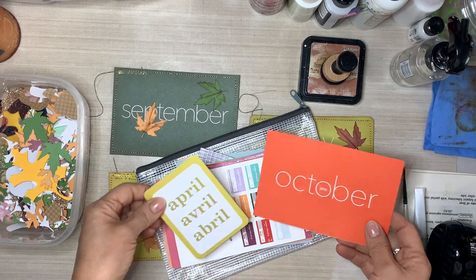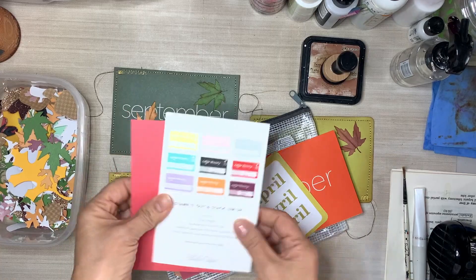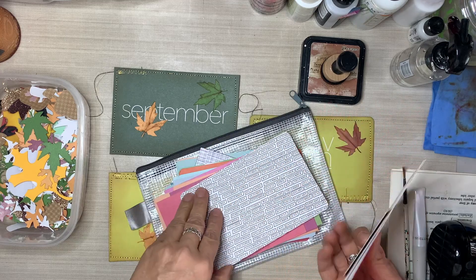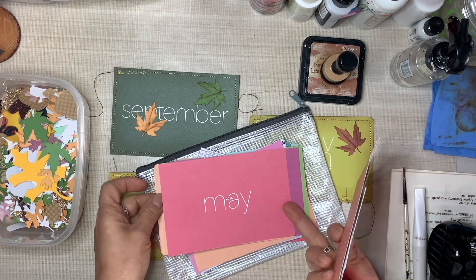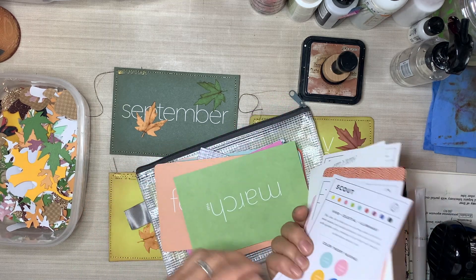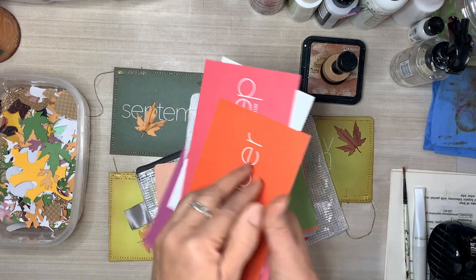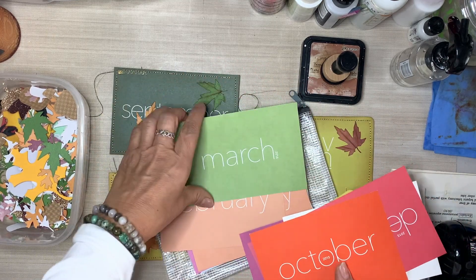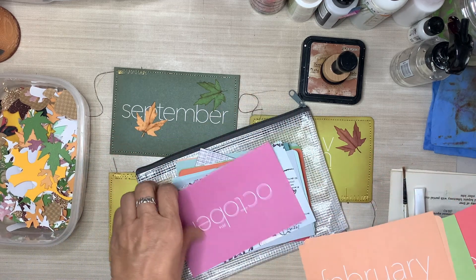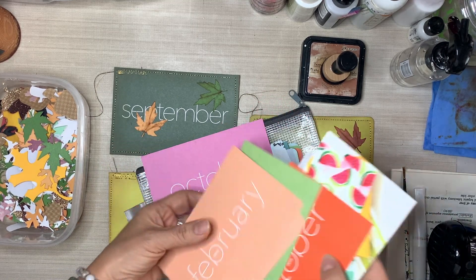This is the stash of old monthly journaling cards that I have been saving since 2015 and 2016 — I just didn't get around to using these. I love pocket journaling. I've got collections from a lot of different makers. For example, these are from Studio Calico — I subscribed to them for quite a while when I was living in California. I also have collections from Becky Higgins with her Project Life cards, Heidi Swapp, and The Reset Girl. Just an array of pocket journaling cards.